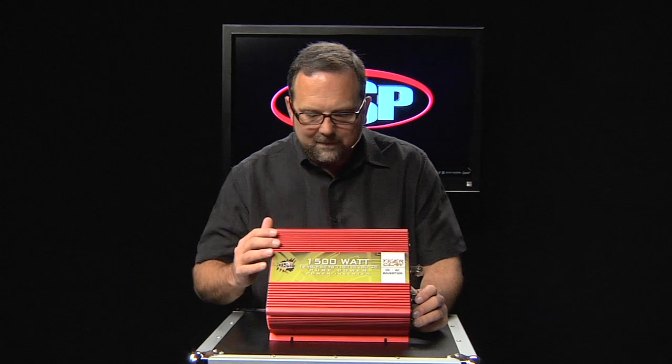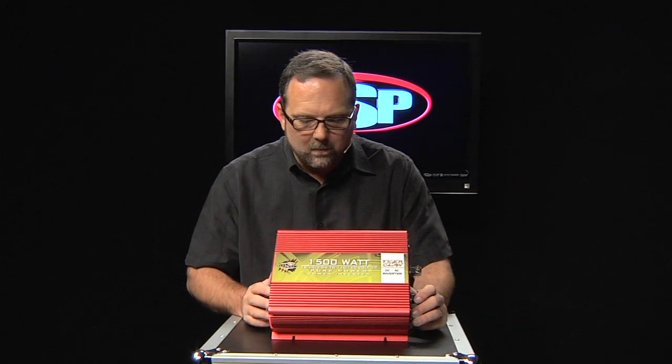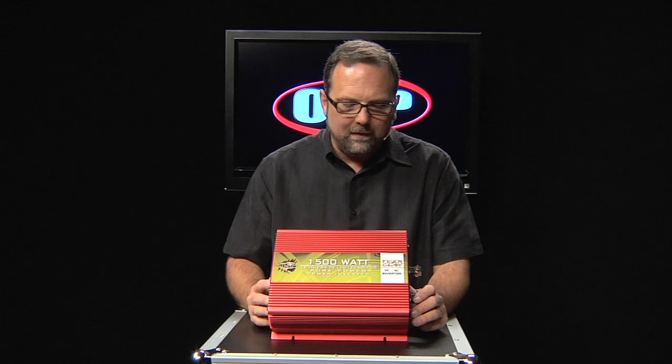The Tiger Claw 1500 — it's a 1500 watt DC to AC power inverter brought to you by OSP.